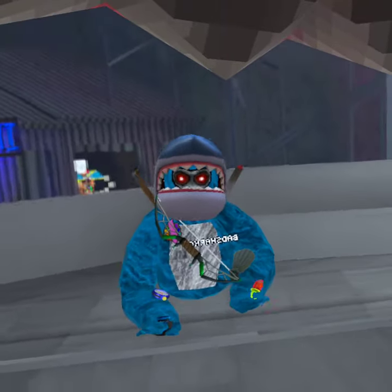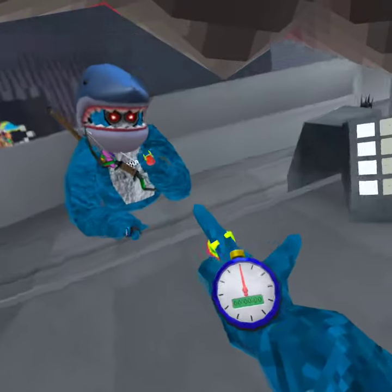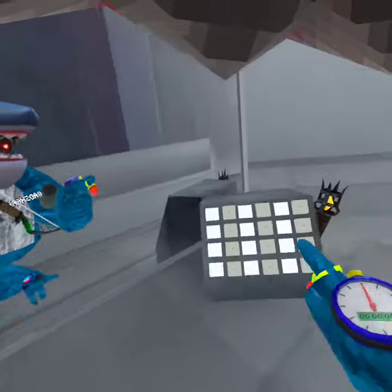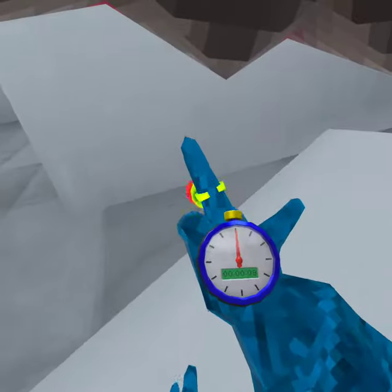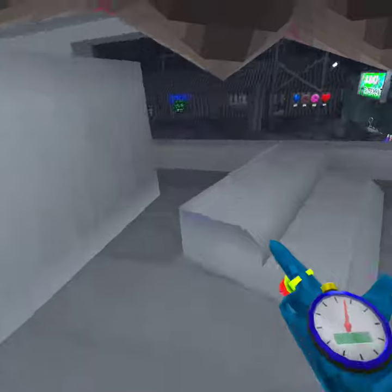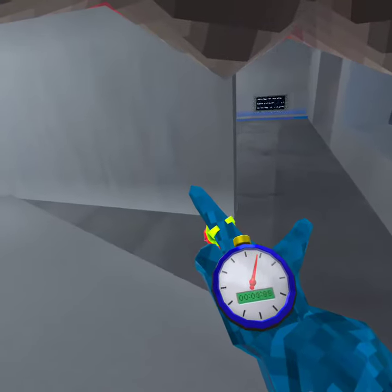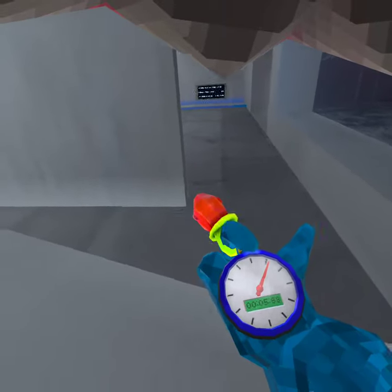Today I'm going to be showing you how to reset the time on the watch or stopwatch without unequipping it. So you see how you click it and it goes, then you click it again it stops and you see the time, and if you click it again it does that.